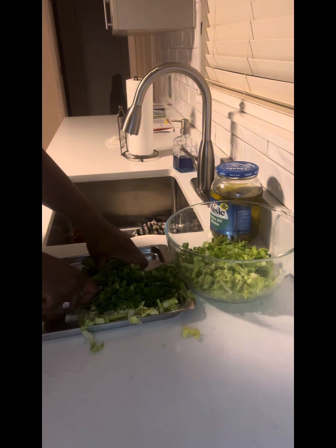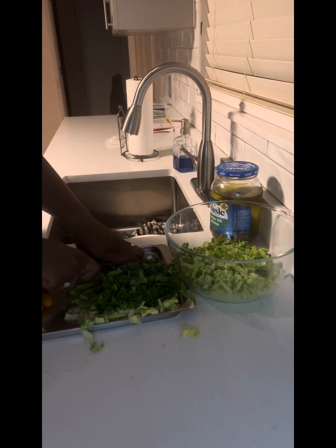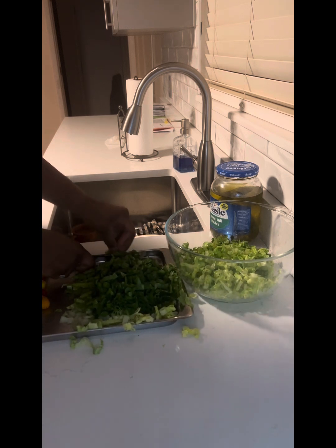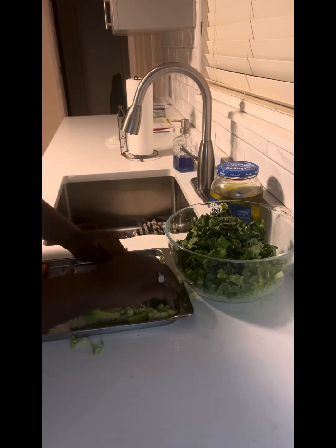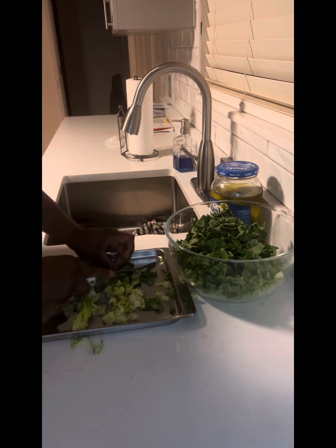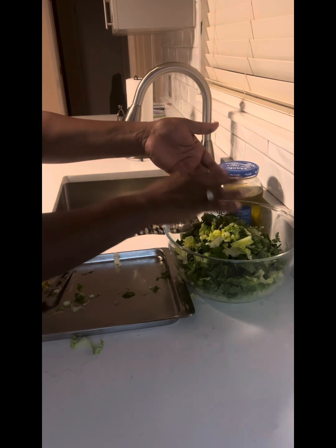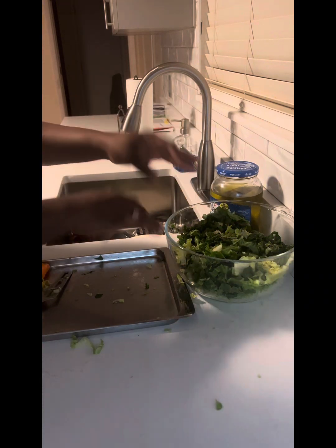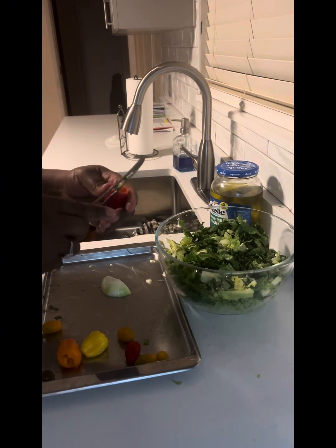Let me toss those in your bowl. All done with the lettuce — got to get every penny's worth. Okay, so after I do my lettuce, I'm going to start with my bell pepper.